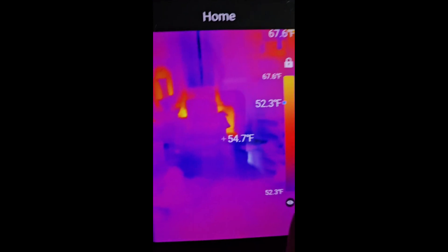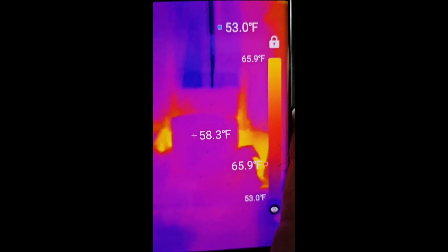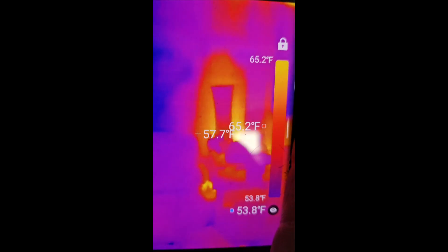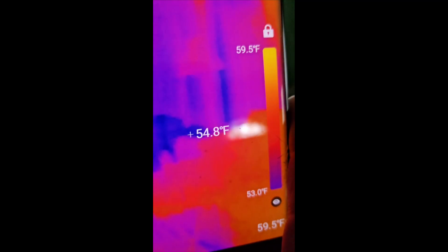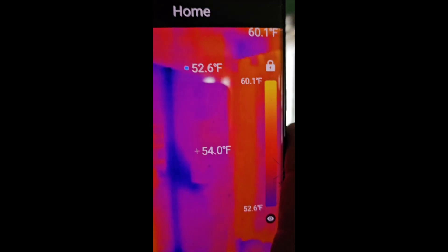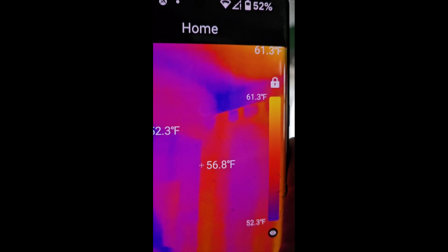You can use this for your vehicle, you can use this for many different things. Here we can see hot spots because there's a vent over there. Interesting — you can see the heat kind of rising up around this lamp. It's very interesting; you can see up on our ceiling how it's a little warmer up top.